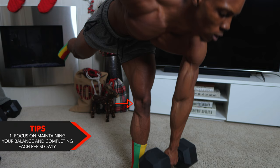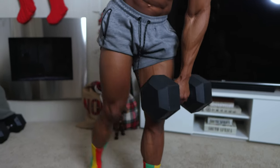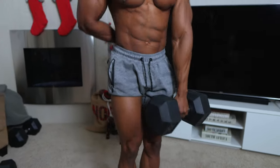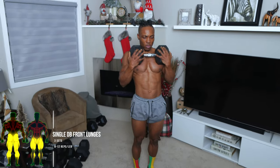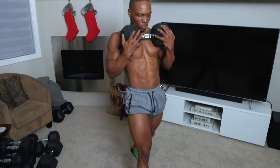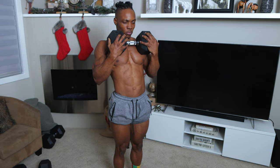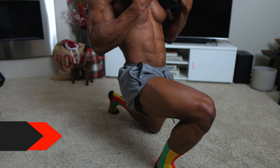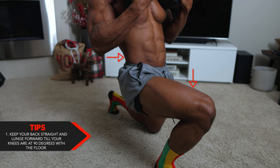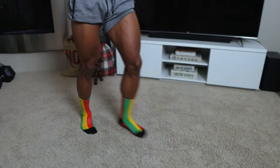For the final tip on RDLs, focus on maintaining your balance and completing each rep slowly — don't rush through it. Next up, single dumbbell front lunges — three sets, eight to 12 reps per leg. Start with both feet close to each other and then lunge forward to a 90 degree angle while keeping your back straight. You want to keep your back straight and lunge forward till your knees are at 90 degrees with the floor, then repeat with the other leg.